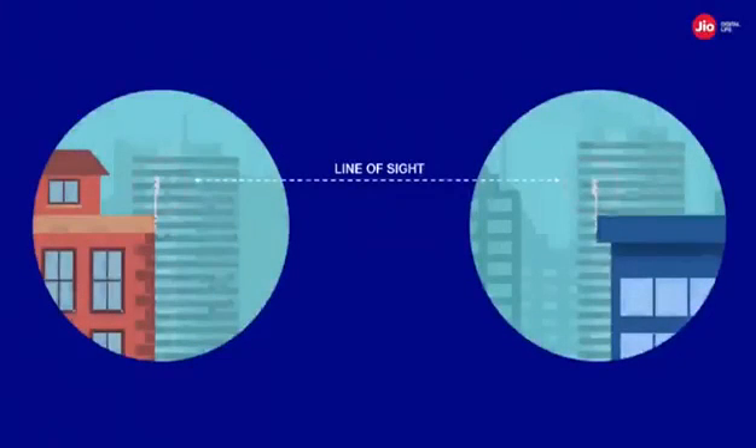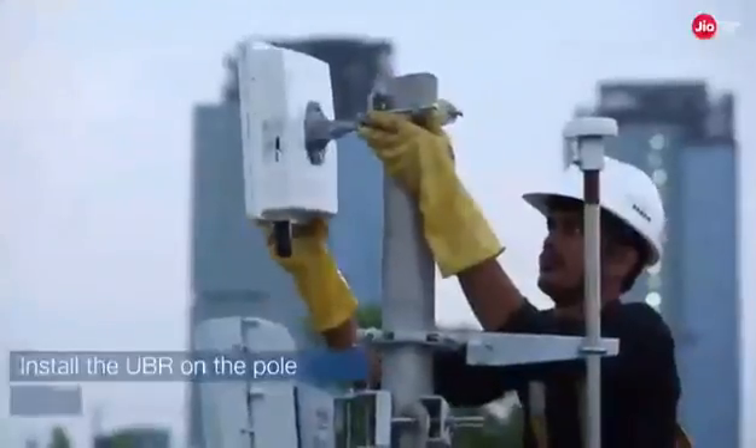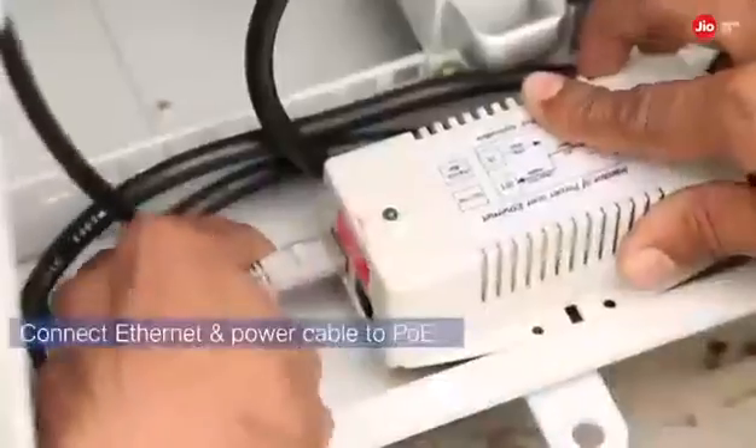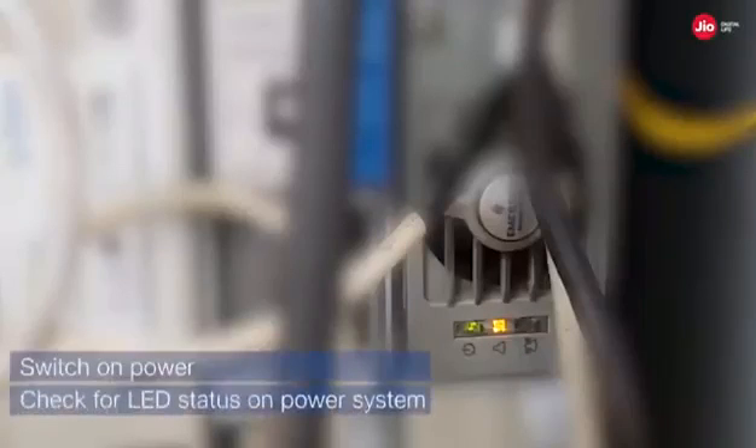The final process to complete the outdoor small cell deployment is the UBR installation, in case fiber backhaul is not feasible at the given site. Begin by checking for any obstructions in the UBR link between the transmitter and receiver end. A clear line of sight is very essential between the UBR link for maximum throughput; if there is an obstruction, increase the height of the UBR for clear line of sight. Install the UBR on the pole and orient it towards the desired site. Install the PoE inside the utility rack, connect the ethernet and power cable to the PoE, and lay the cable from the utility rack to the UBR.